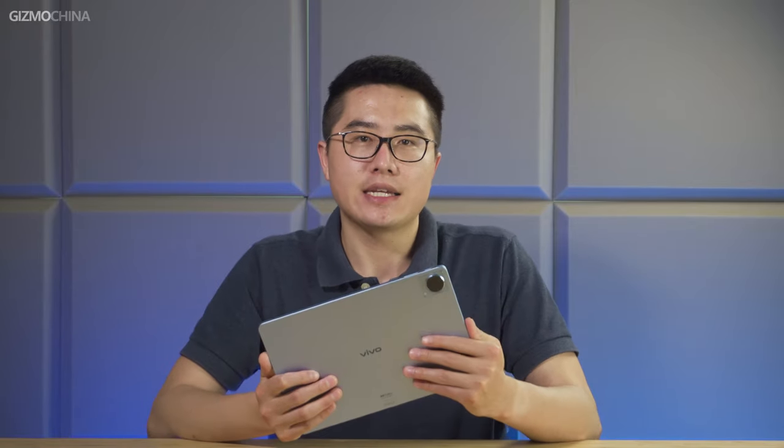Hello everyone, welcome back to Gizmo China. Today we've got another Vivo product in our studio which was released earlier this week — the Vivo Pad. This is also the brand's first ever tablet. Now let's unbox this much anticipated tablet along with its keyboard and stylus and see what's special about it.